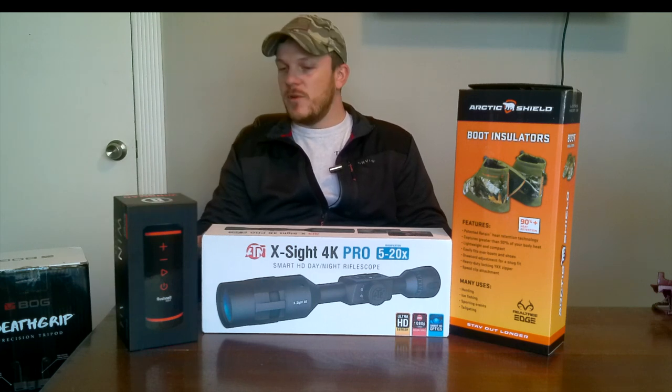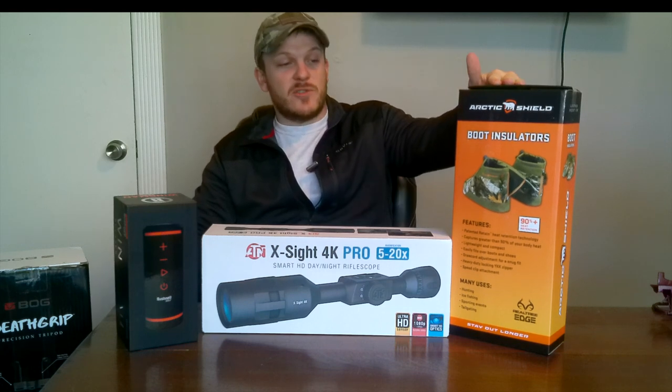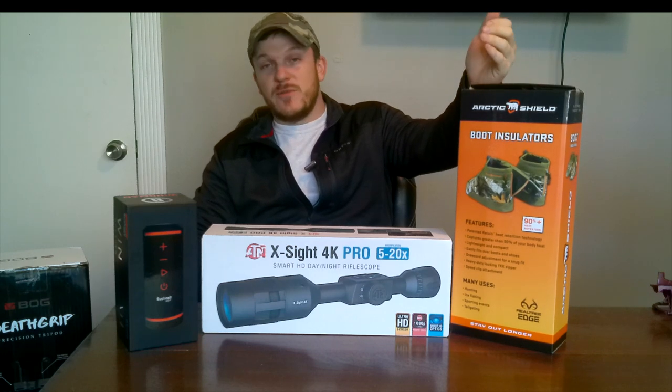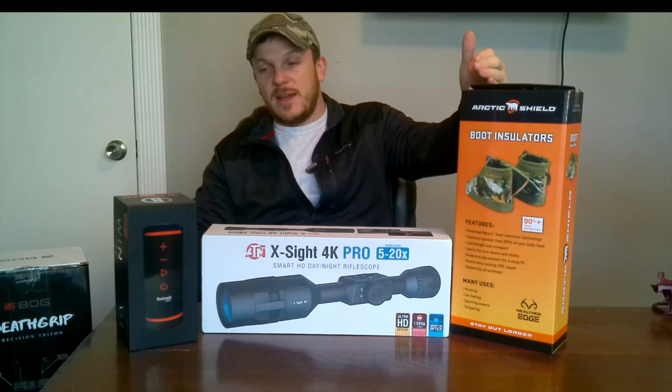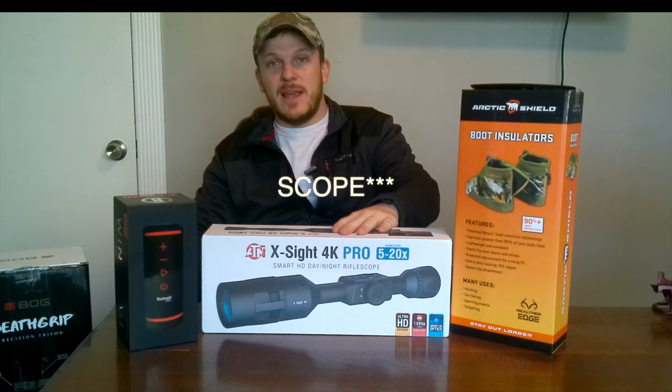Just a quick overview of what we've got here. I've got some boot insulators — I've heard great things about these Arctic Shield insulators, so I'm going to go ahead and review this one first, today. I've also got the X-Sight 4K Pro camera by ATN.